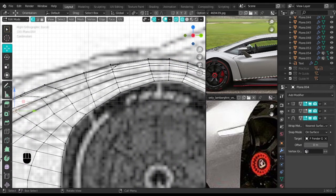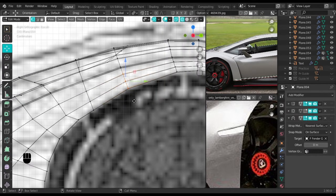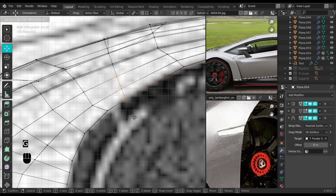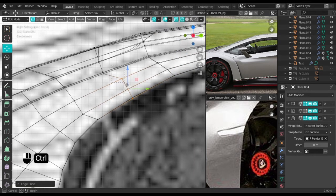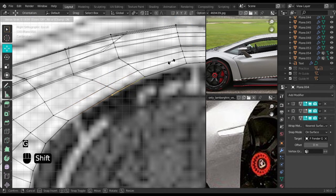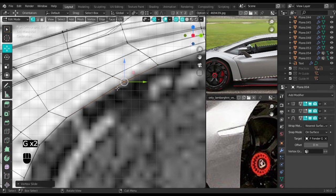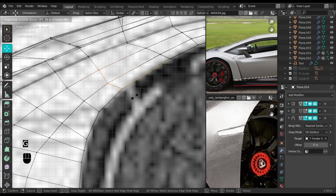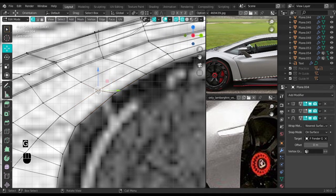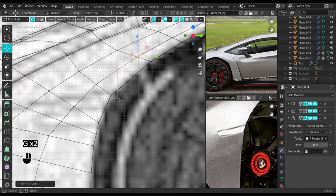Now let's go into edit mode. We're going to start from somewhere around here and move this to the end, because to align this the way we want is going to be very tricky. Move this back just a bit. Don't worry about anything happening to the mesh — I've done this twice and it won't affect the mesh because of the shrink wrap modifier.